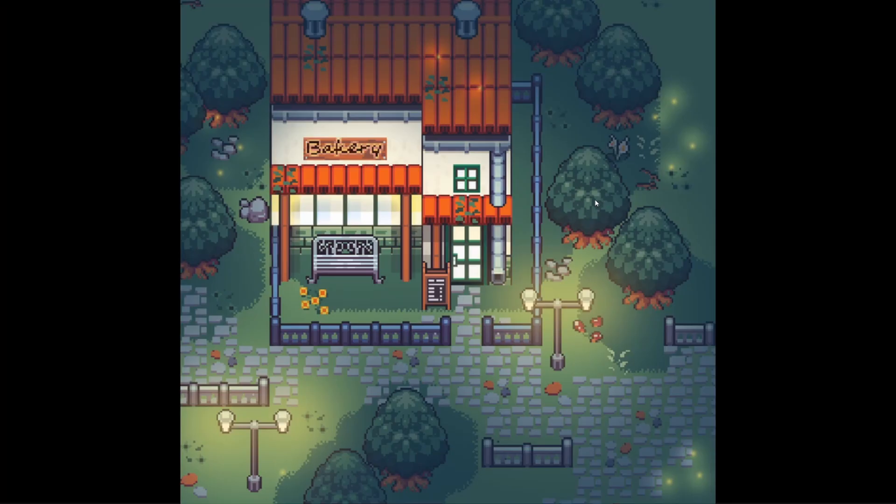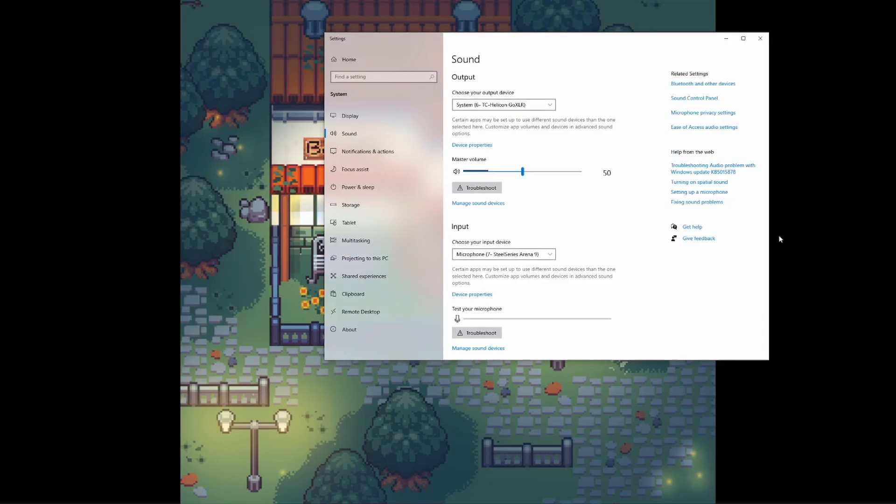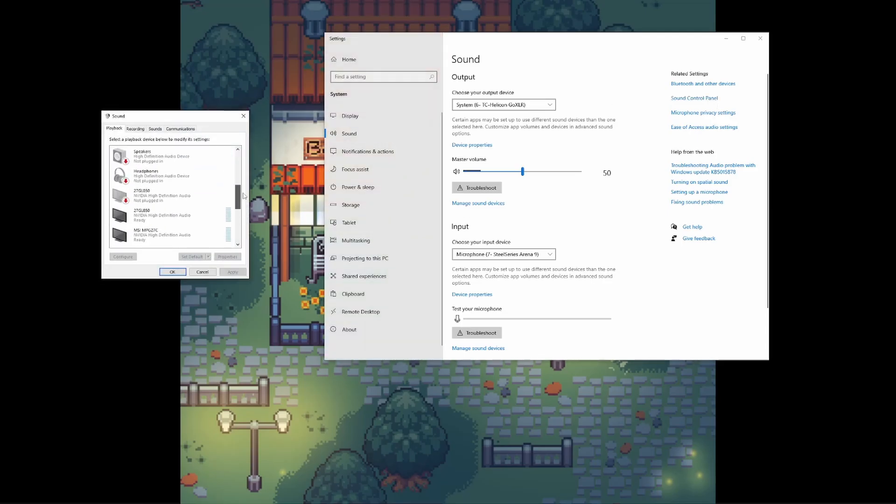Once you've completed that, you can set the transmitter off to the side, and then you're gonna need to open up the sound settings on your PC. Go ahead and select Sound Control Panel on the top right, and then under the Playback tab, select Arctis 9 Game Audio.